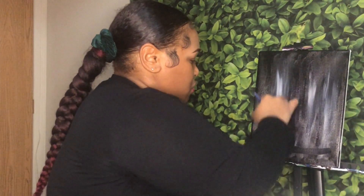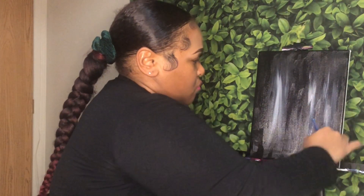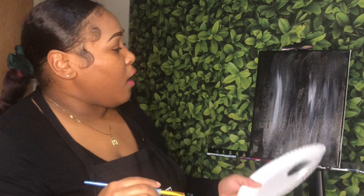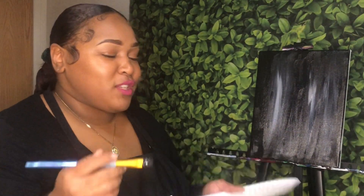Now we're going to let this dry for a few minutes. If you don't want to wait, grab a blow dryer and use the cool setting. Or give yourself about 15 minutes away from the painting. Grab yourself an adult beverage if you're 21 and up — if not, just grab some cranberry juice. We'll start back together in just a few.